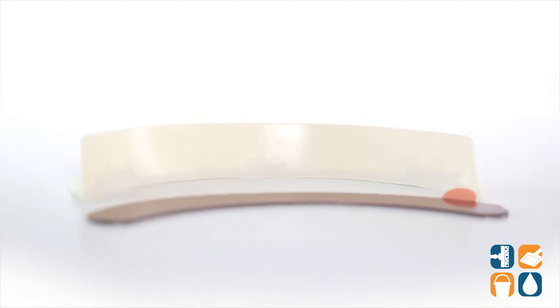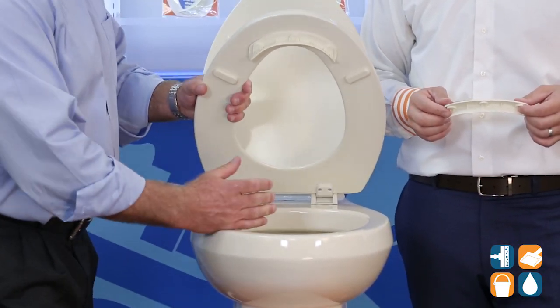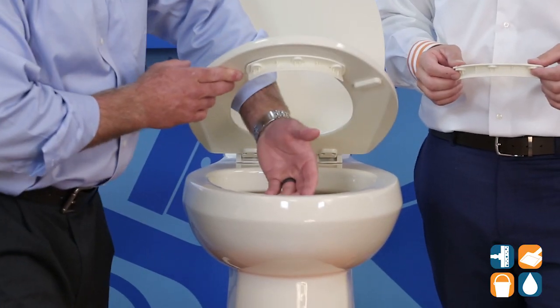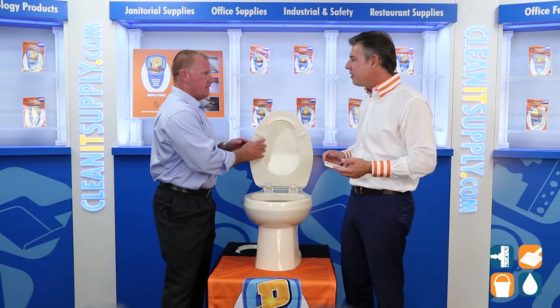This P-Guard solves a multitude of problems — this P-Guard should be in every home in the country, in fact every home in the world. The P-Guard blocks the gap between the toilet seat and the toilet bowl. It keeps urine in the bowl where it belongs. It stops urine from hitting the face of your porcelain, riding up over the top, down onto your floor, staining your porcelain, staining your floor, causing odors that you don't want in your bathroom.